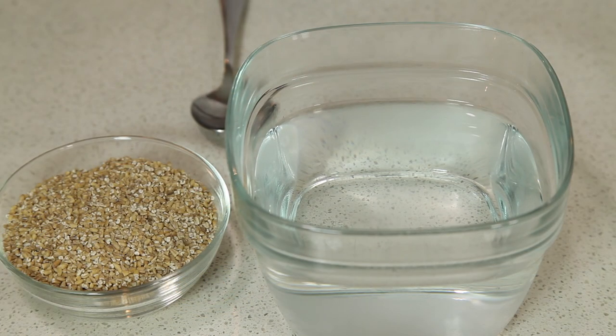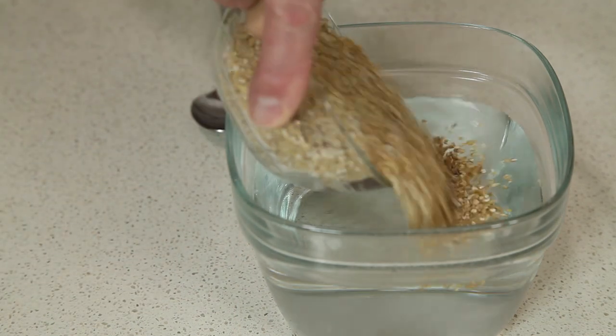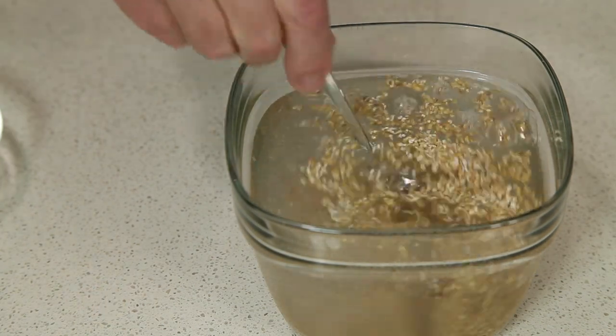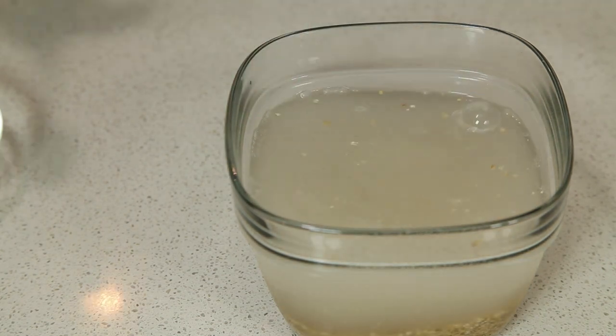The first step in making our oat milk is we're going to take our steel-cut oats and put them in the water to soak. Give them a little stir, make sure they're all wet. Then we're going to let these soak for at least 20 minutes, or you could go for a couple hours.